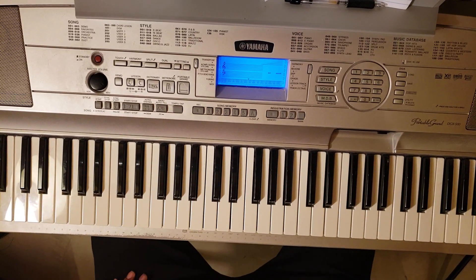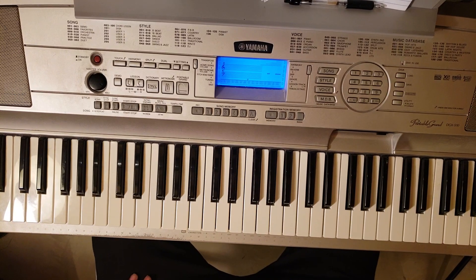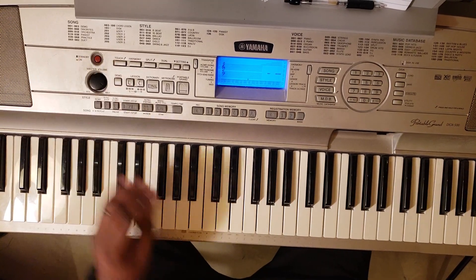What up YouTube? It's your boy Marty DeLeary back again with some more music. I got an easy one for you — Genuine, 'So Anxious.' It's an F sharp minor. So it's going to sound like this.